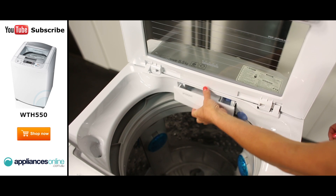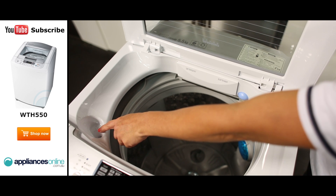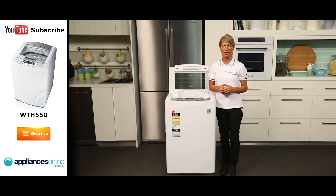Looking inside, we have the detergent and softener dispenser just here. You can also add bleach through here. The machine provides pulsating wash and you have two filters located just inside here. And there you have it — a stylish, smart washing machine from LG.